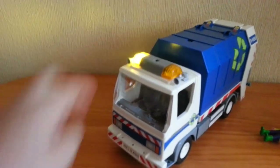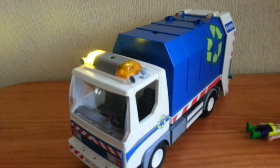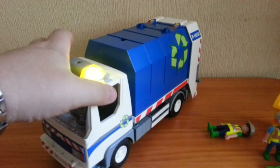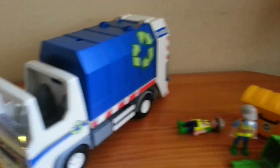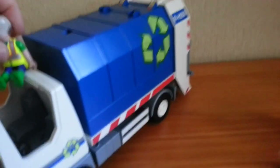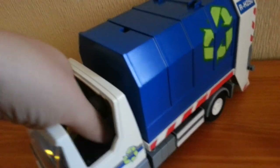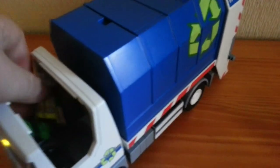Another cool thing about this toy is the lights. There's a little button on the front — press it and the lights will run for three minutes before timing out, so you don't have to worry about switching them on and off. The roof section also comes off to make it easier to put the figures inside the vehicle.